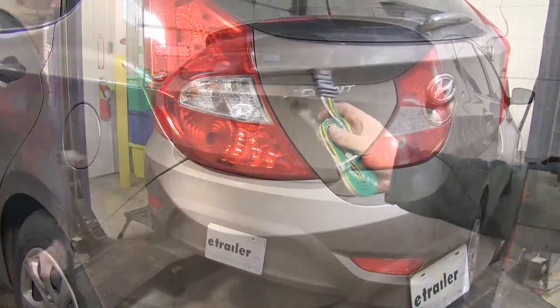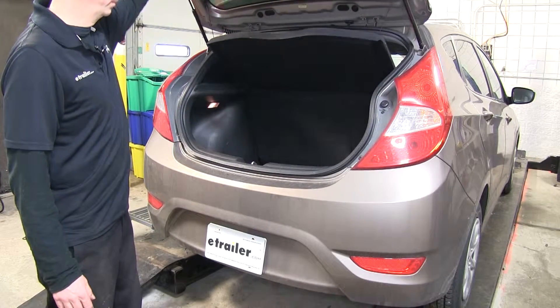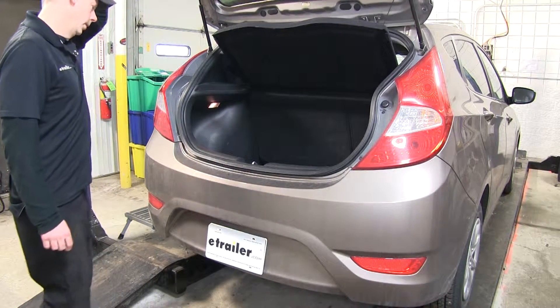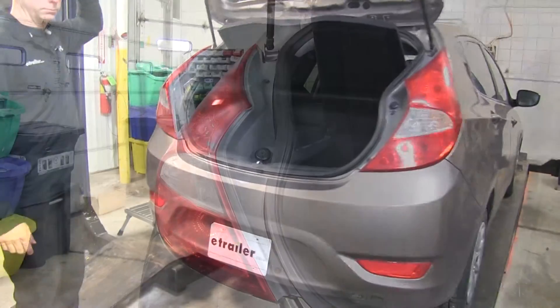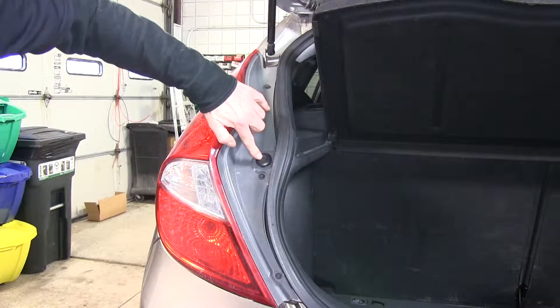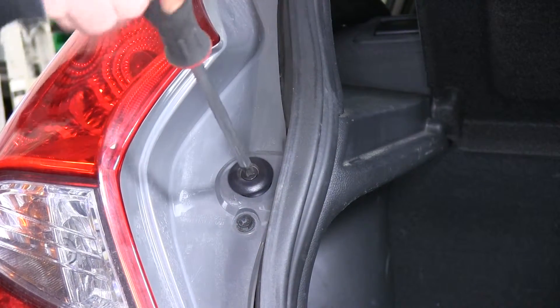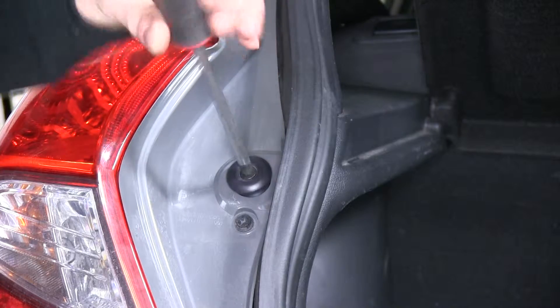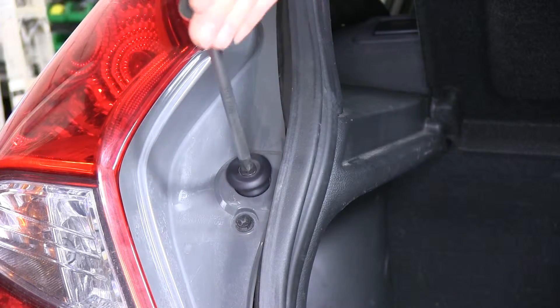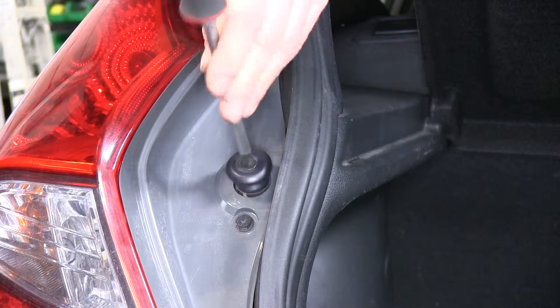First, open the back hatch and remove the tail lights. Starting on the driver's side, there are four fasteners to remove — one, two, and two more on the bumper. You'll need a large screwdriver for the bumper fastener, a Phillips head screwdriver, and a 10 millimeter socket for the remaining fasteners.